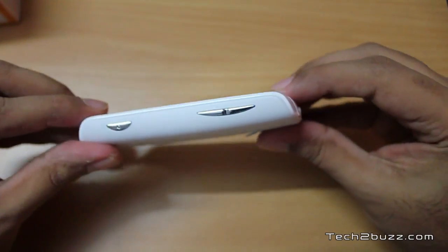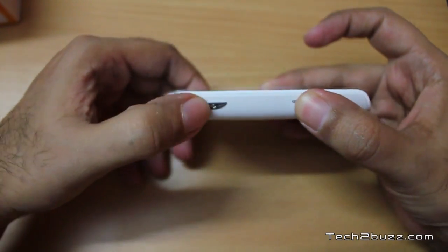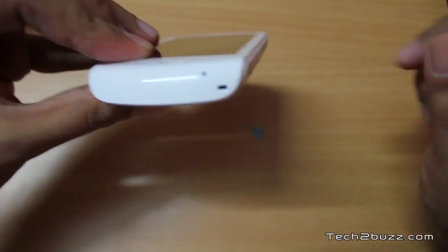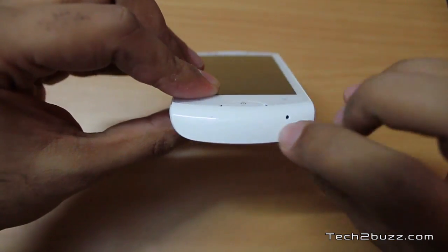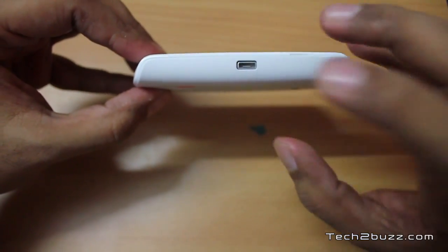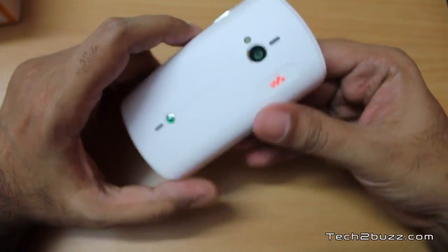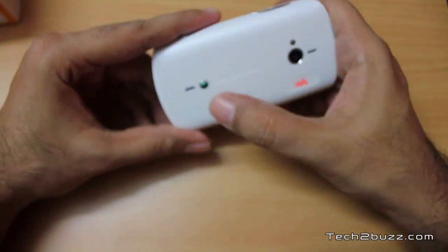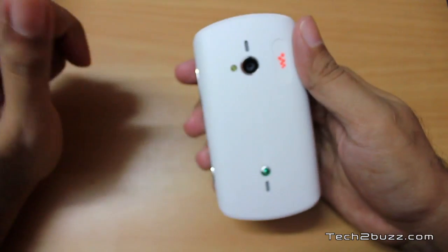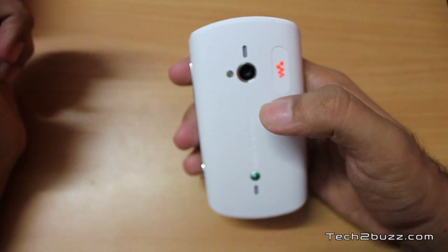Moving to the side, we have a very tactile volume rocker and a dedicated camera shutter button. On the bottom we have a hole for the lanyard and the microphone. On this side we get the micro USB slot for charging. Going towards the back, we again have the Walkman logo, two speaker grills — and I've heard the speaker quality on this phone is pretty good.